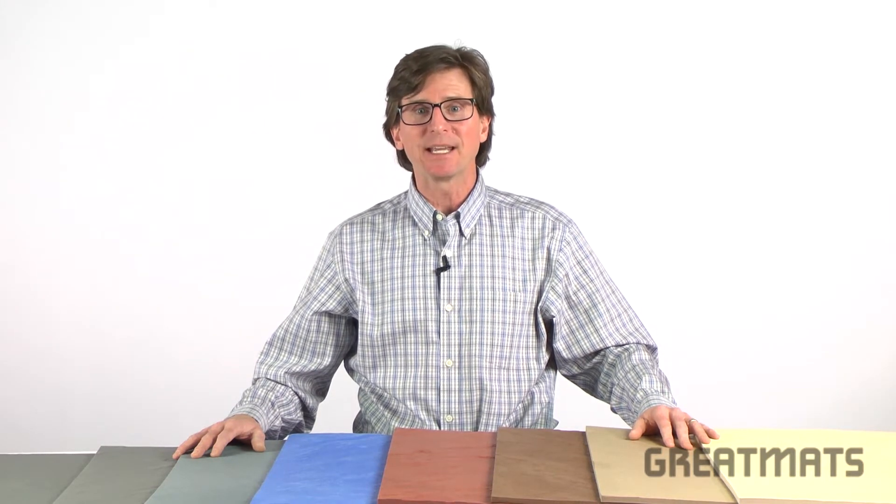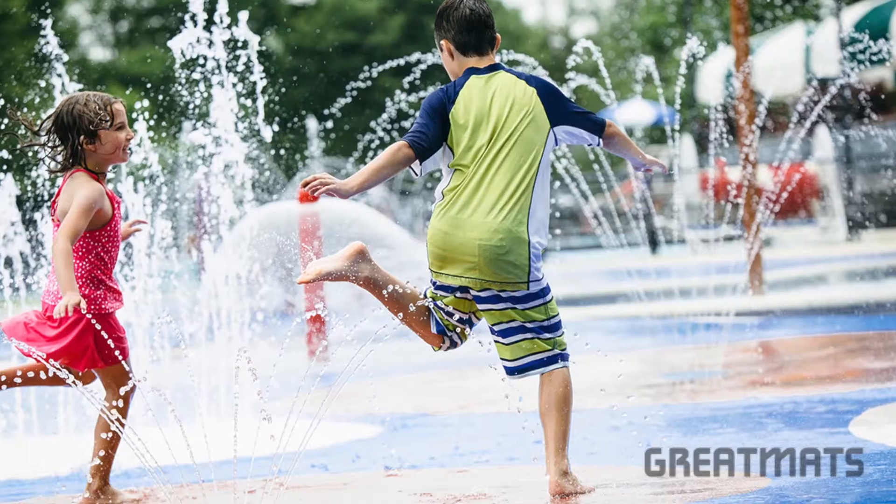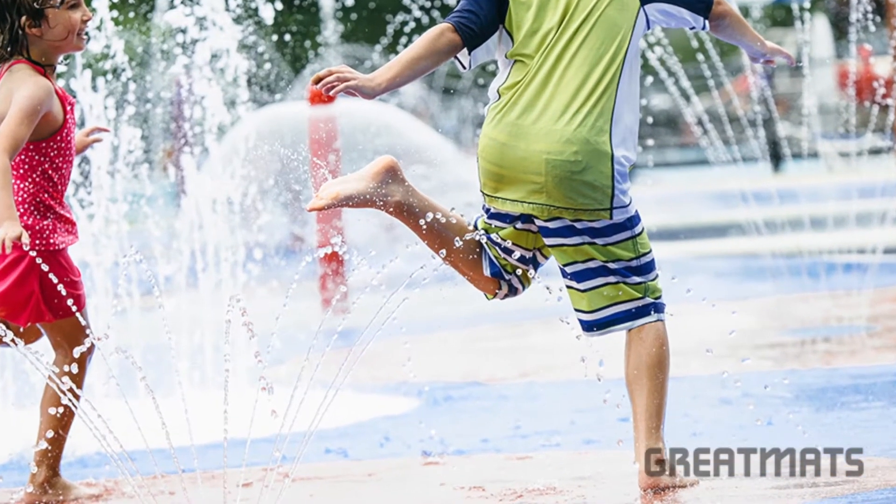Welcome to Great Mats TV. Today, we're going to talk about Life Floor Slate Pool Decking Tiles. This high-end pool surround flooring solution adds comfort and safety to pool deck areas, as well as any place where children and wet floors come together.